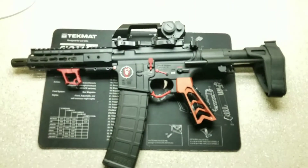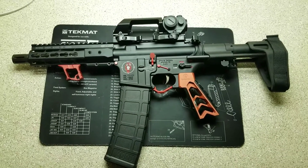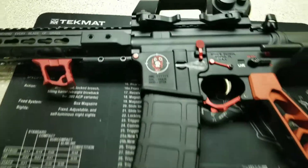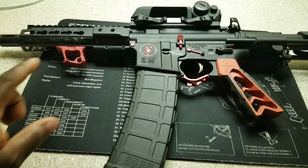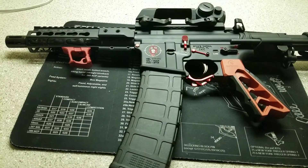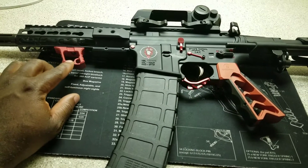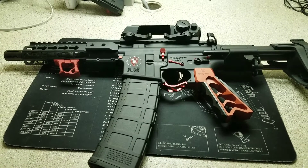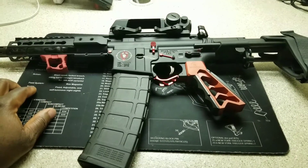This is the AR-15 pistol that I built and I got a few changes that I made to it since the last video. It has a Tyron Design halo hand stop — it kind of looks like a vertical grip but it's not, so you can put this on your pistols and have sort of a vertical grip look.